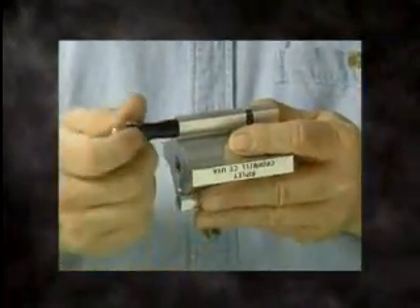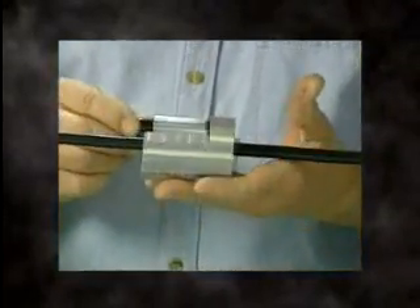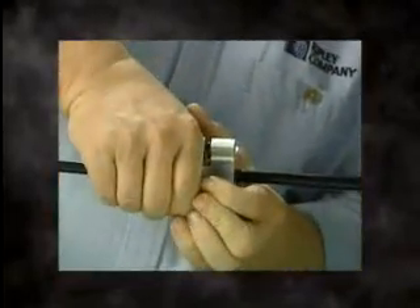For mid-span operation, open the tool by pulling on the spring-loaded release latch. Place the tool over the cable and position the blade at the point you wish the mid-span cutting to begin, and close the tool.